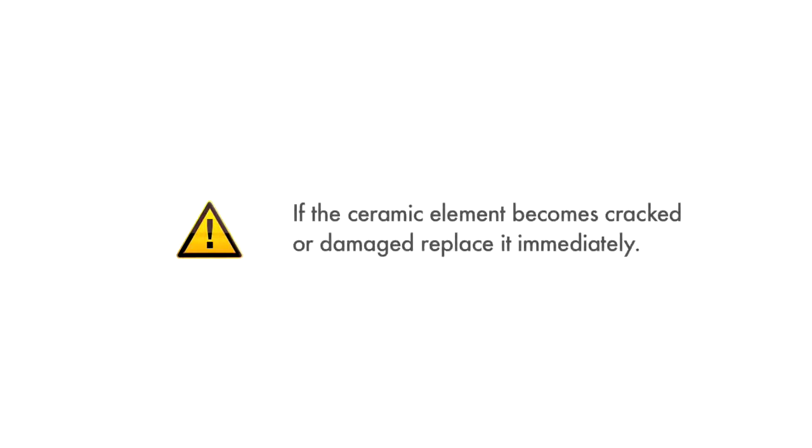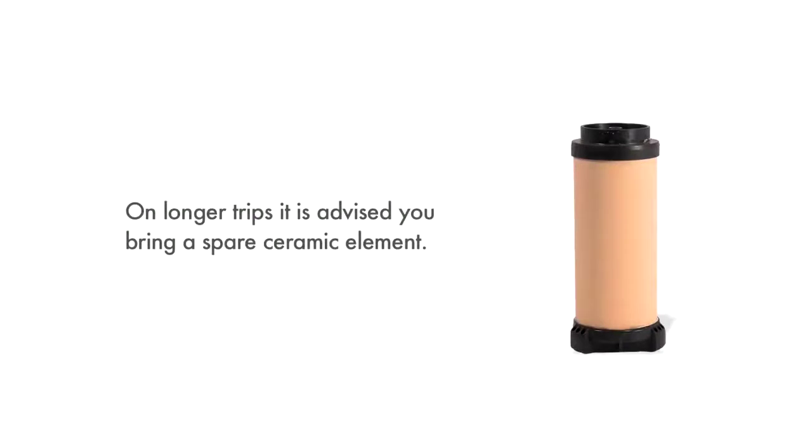Handle the ceramic element carefully to avoid damage or breakage. If the ceramic element becomes cracked or damaged, replace it immediately as its ability to safely filter water has been compromised. On longer trips, it is a good idea to bring a spare ceramic element.